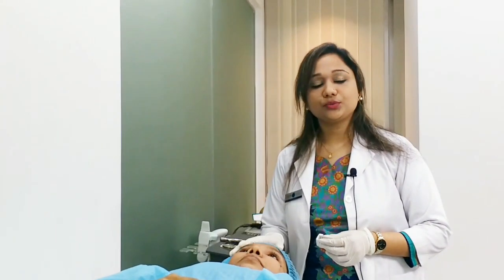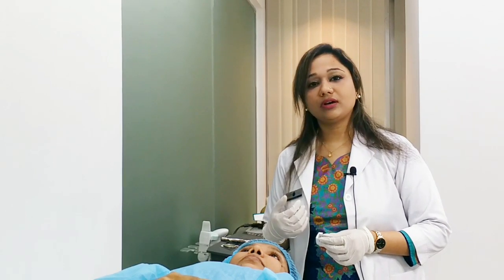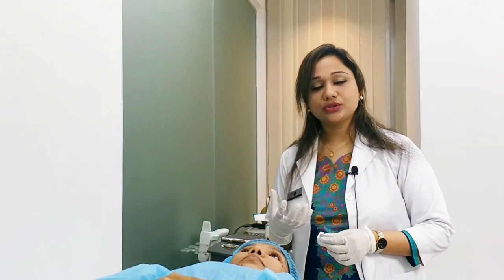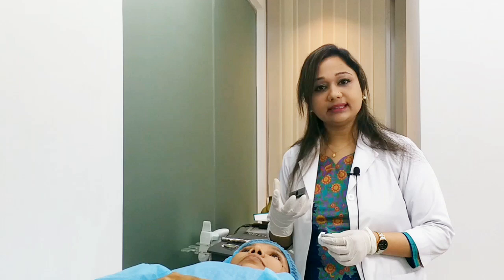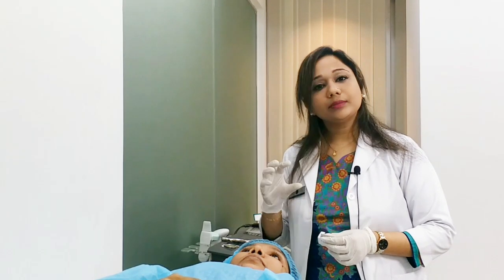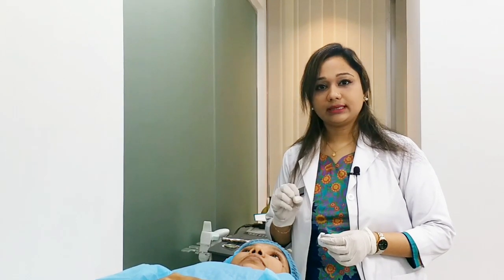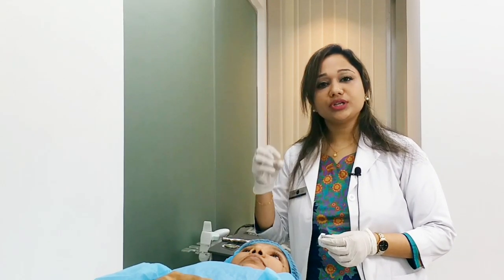We have done diamond peeling with patients. What do we do with diamond peeling? We have done this to address pollution on the skin. The skin is bloated and looks dark. We have done proper cleansing and provided some nutrition to the skin.